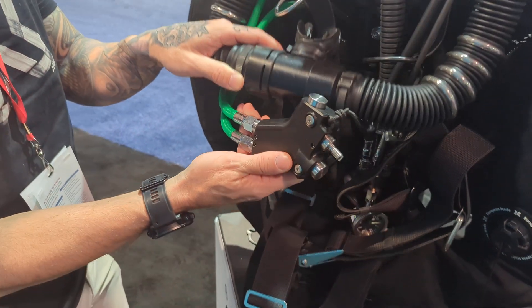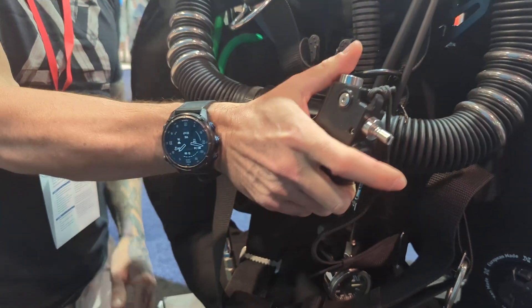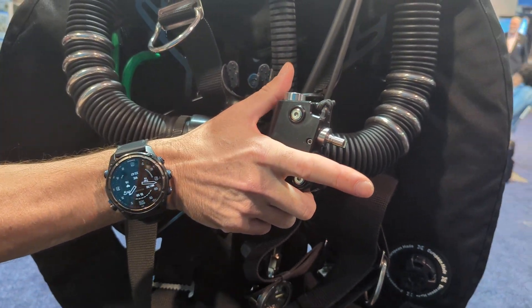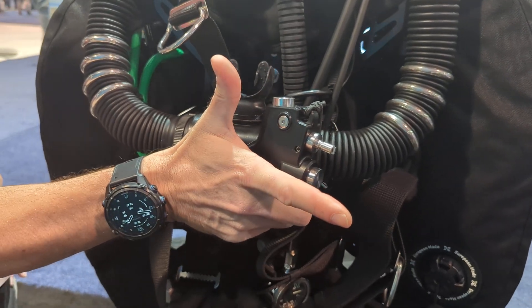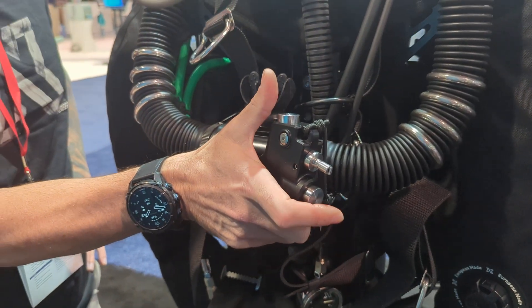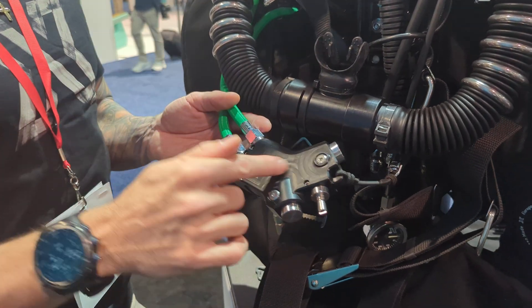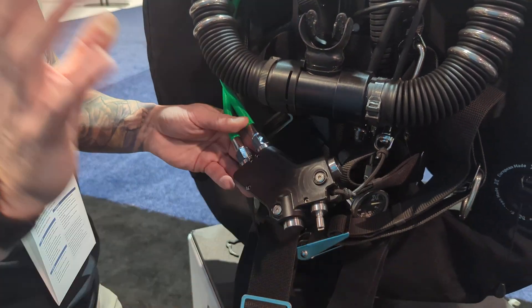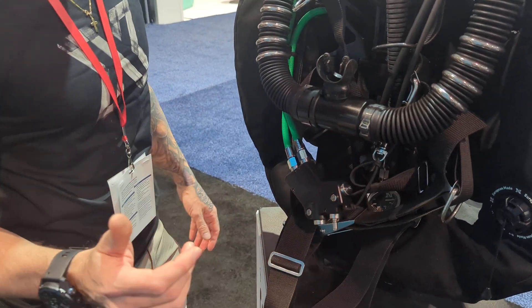We also have our new MAF, the Revolver MAF. It features two independent buttons from each other for oxygen delivery and off-board diluent delivery, so it's easy to distinguish between the two because they use distinct fingers. It also has a waterproof orifice, which means the chance of a blocked orifice is massively reduced.